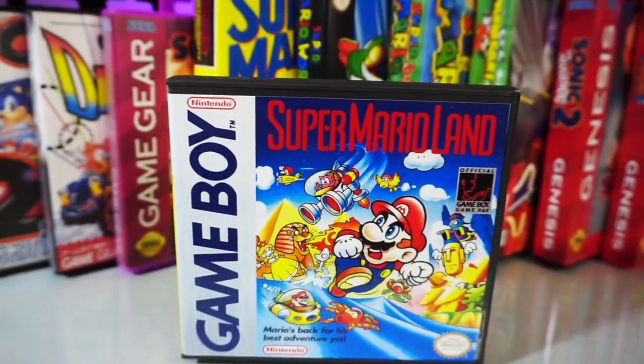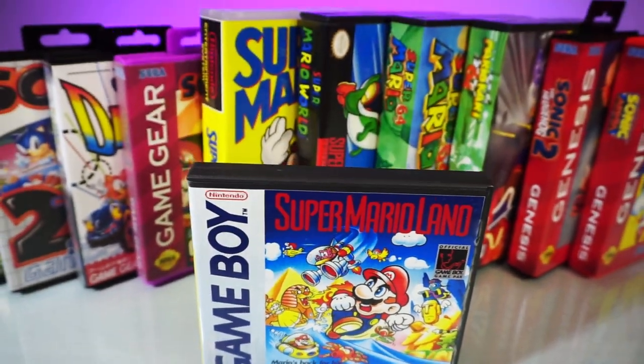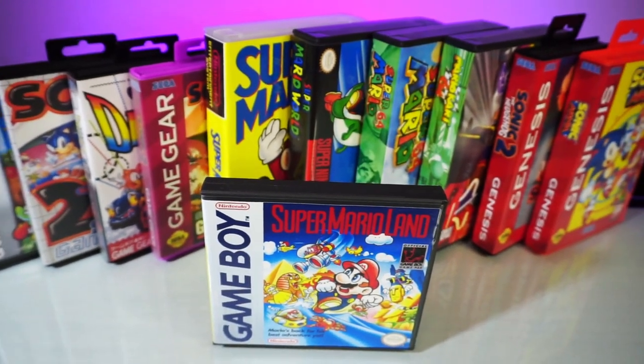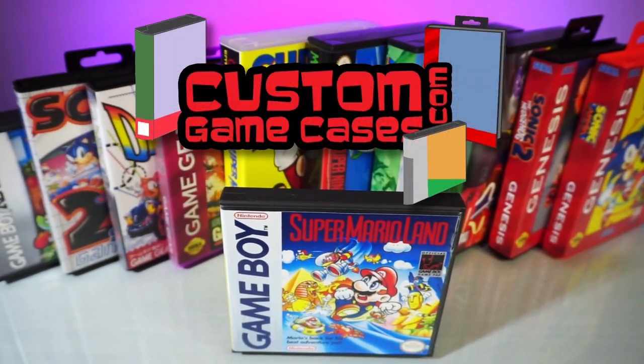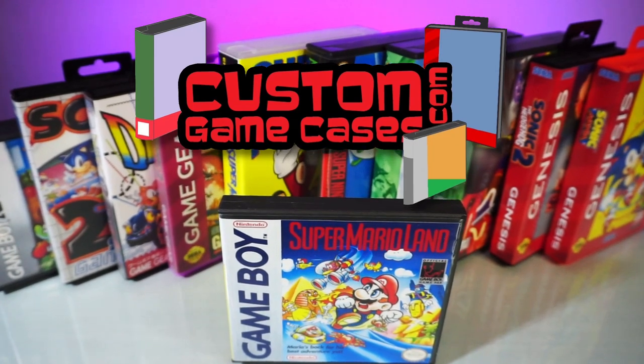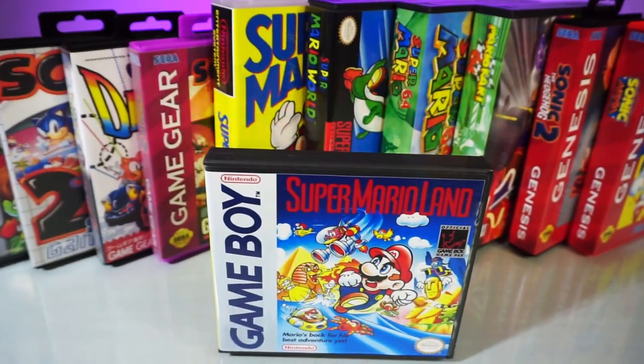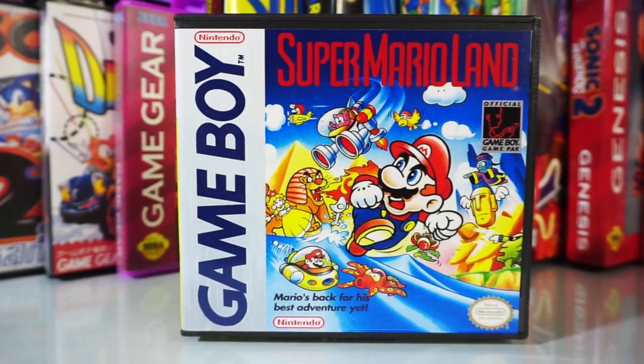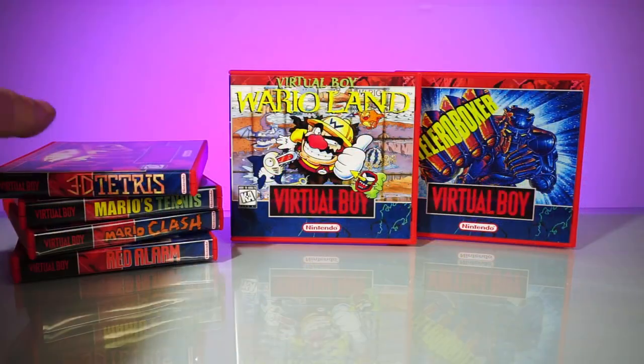One of the most prestigious ways you can display your loose cartridge collection is with custom game cases. Some of the most celebrated cases are sold by CustomGameCases.com. A couple of years ago, I had the privilege of showing off their whole product line. I like the quality and design of their products quite a lot, so much so that I've purchased cases from them as well.